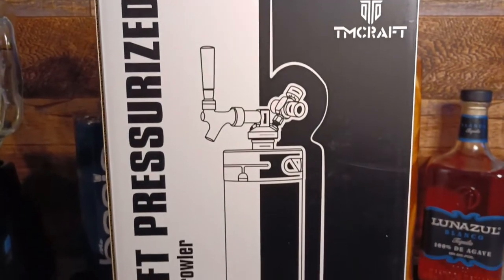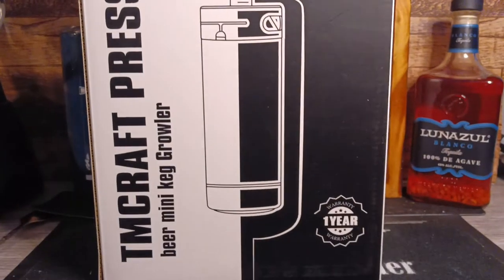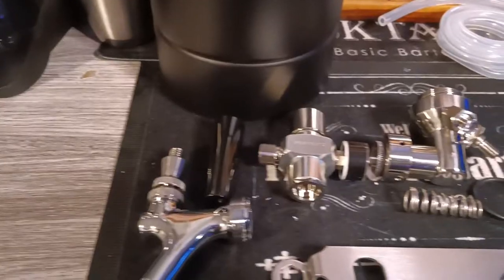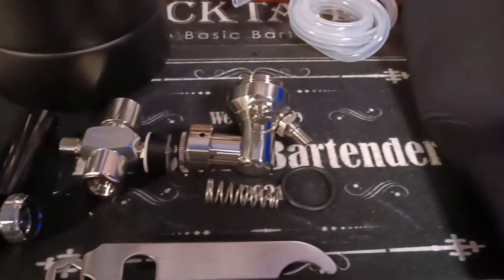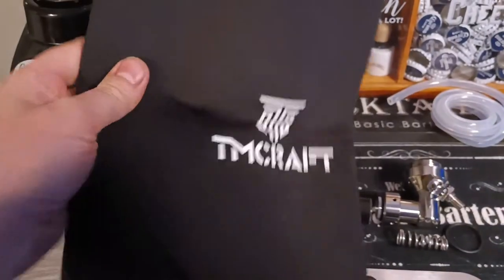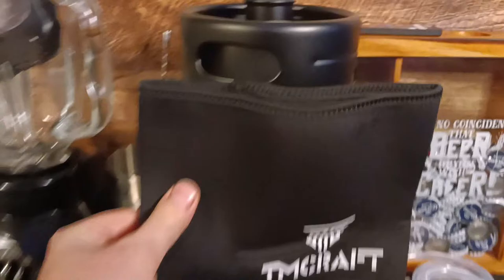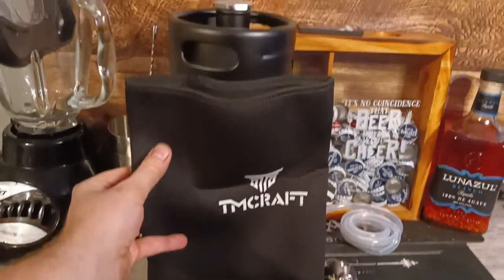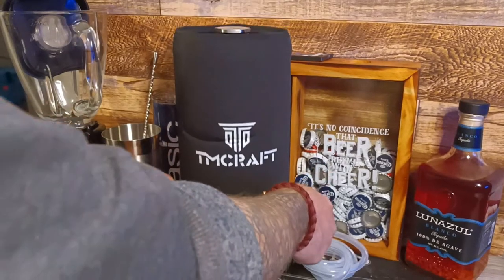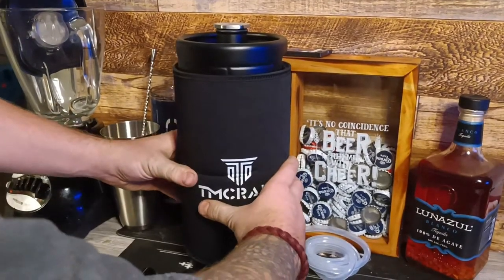Here we have the TMCraft mini keg. It comes in stainless steel and flat black. Upon opening, the tab has to be assembled. It even comes with its own keg koozie with the TMCraft logo on it, and it fits right over the keg with a snug fit like so.